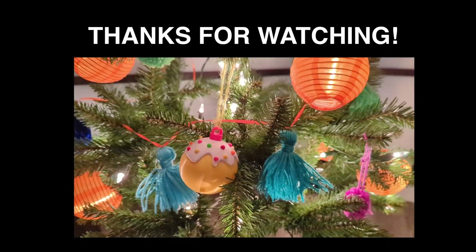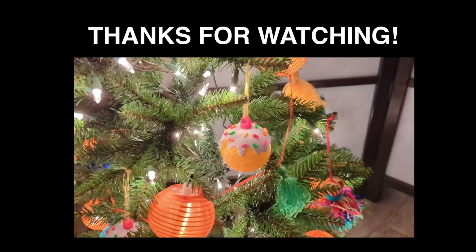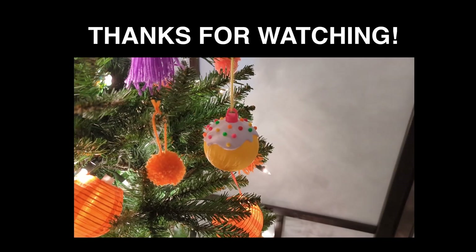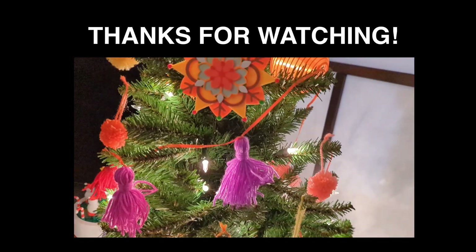I'll catch you guys in the next one. Merry Christmas!